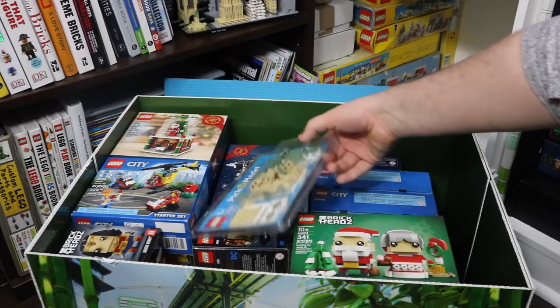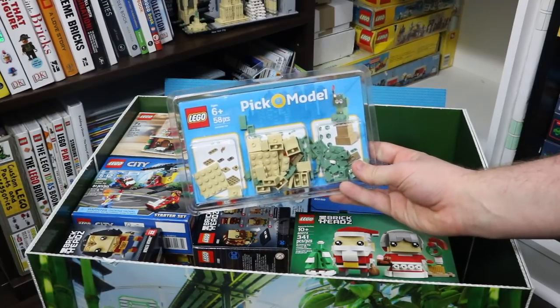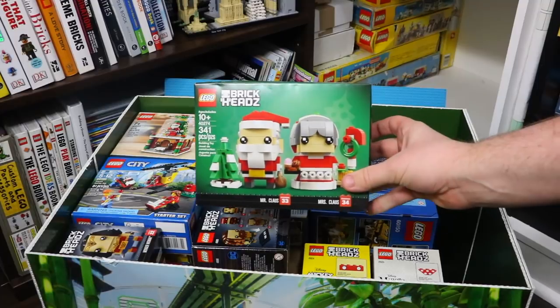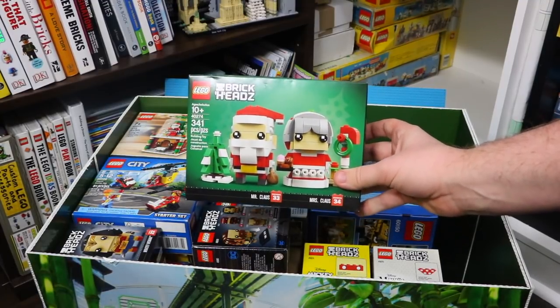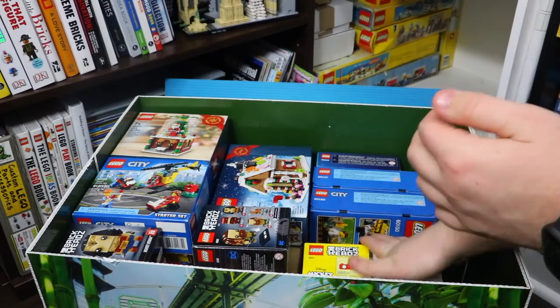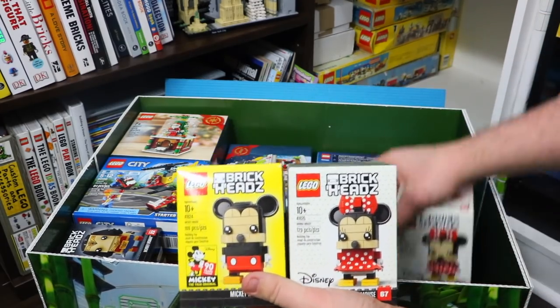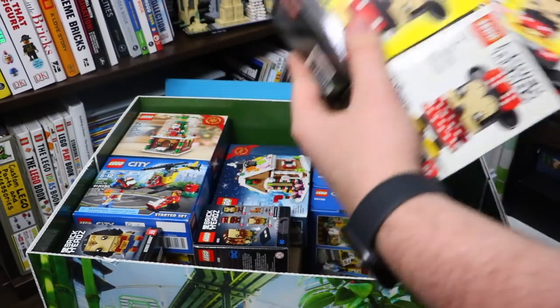First thing right on top is this pick-a-model — a New York City exclusive pick-a-brick model. I also have this Lego brickhead set, these Christmas ones. I received duplicate copies of this, so I just kept one in here — they're very cool. I have the brickheads for Mickey and Minnie Mouse, and I have two copies of each. These are for investment purposes.